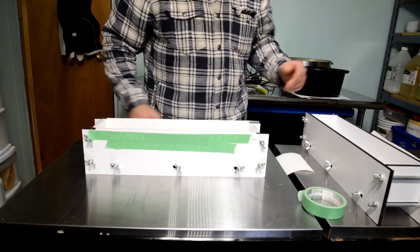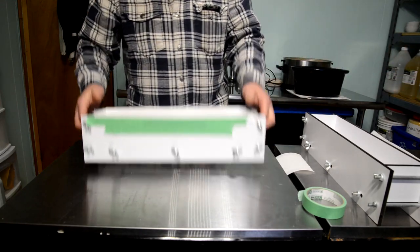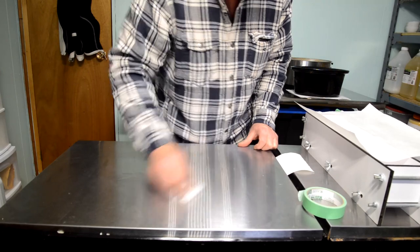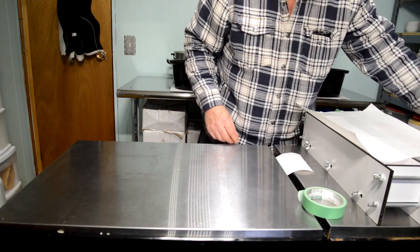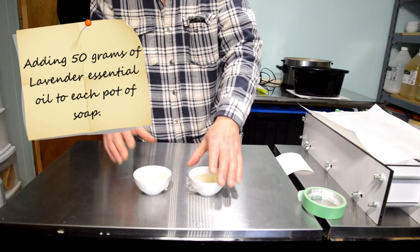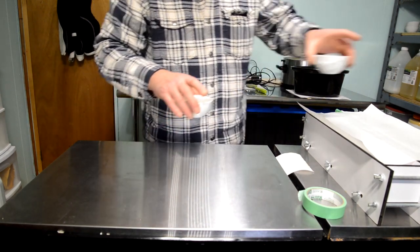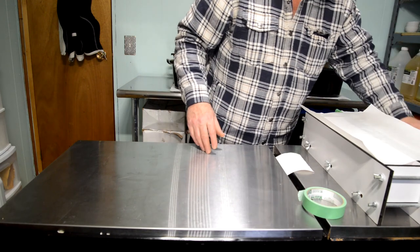I have two 50-milliliter amounts of lavender essential oil ready to go. Those get mixed into the soap batch as soon as it cools to between 140 and 145 degrees. Some people are tempted to add essential oil while it's hotter — don't do it. You'll actually see your oils burning off, so keep it at about that temperature.